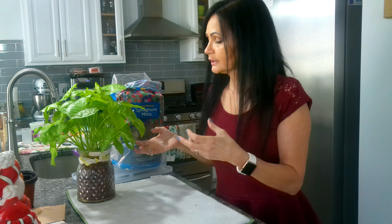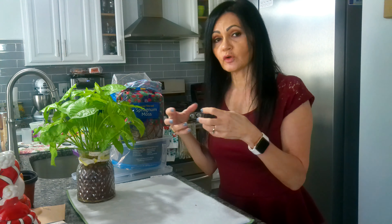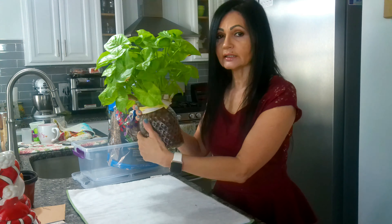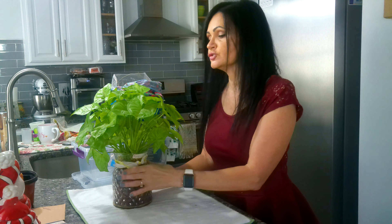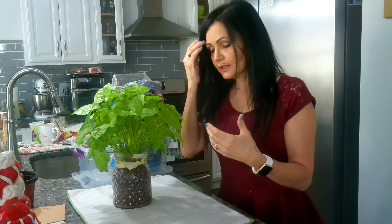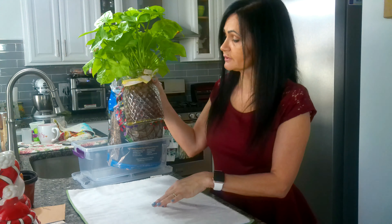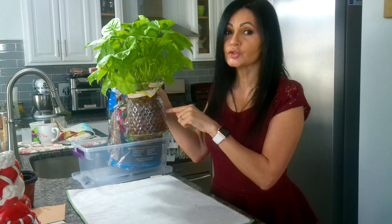The way LECA works is that when you water your plants, the clay absorbs the water, expands, and then slowly releases it directly to the roots. That's a big advantage. If you're not home all the time and can't water frequently, this is probably the way to go — you add a little extra water and it takes care of itself for a couple of days longer than soil would.